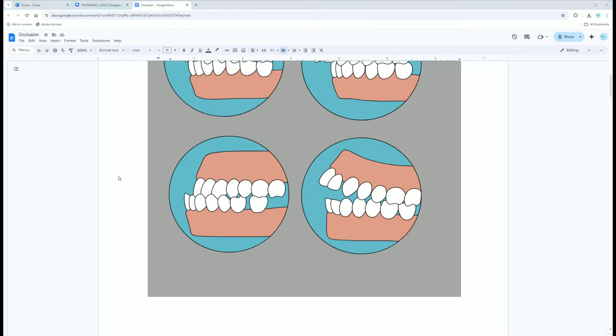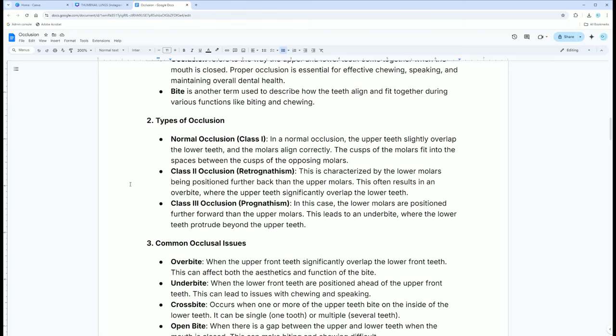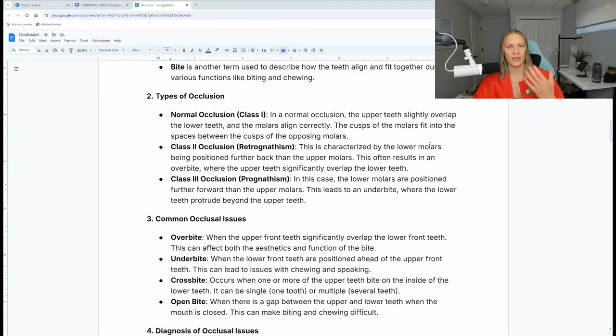That's why we like the ideal class one. I do have a little study guide for my students. Going through the different classes of occlusion: class one is normal — in normal occlusion, the upper teeth slightly overlap the lower teeth and the molars align correctly. The cusps of the molars fit into the spaces between the cusps of opposing molars. Class two is also called retro — when the teeth are further forward. Class three is called pro — when the teeth are pushed further back.